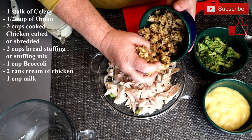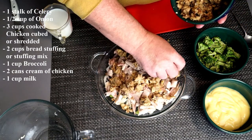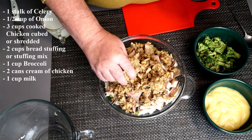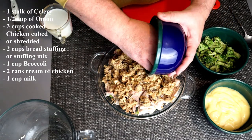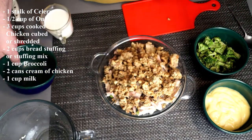On top of that, you're going to add two cups of stuffing. You can do a mix, you can do homemade, it doesn't really matter. If you had leftover stuffing, you could use that as well. Anything just like out of the box is fine for this recipe. Just sprinkle it over top of all the chicken and make sure everything is pretty distributed.